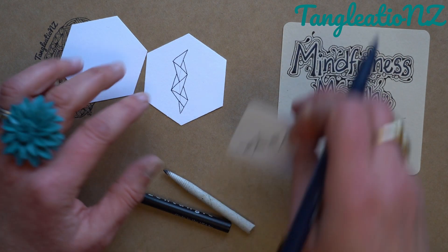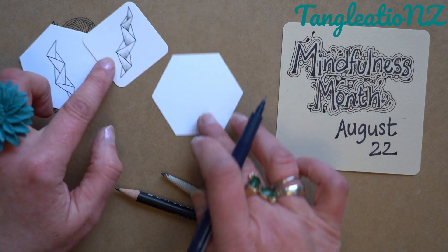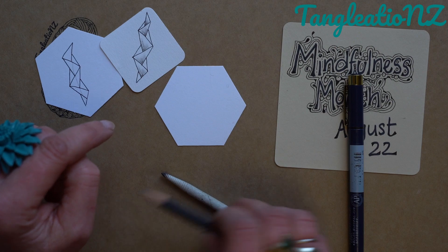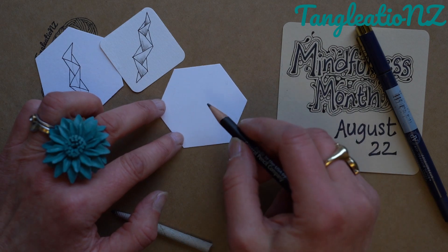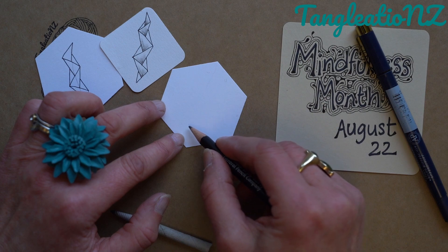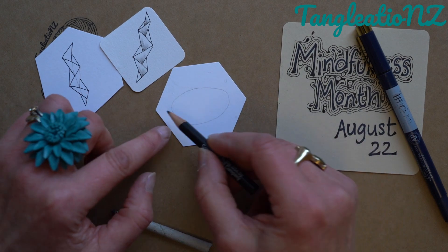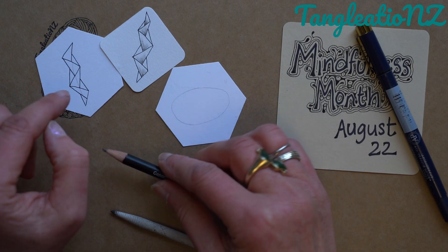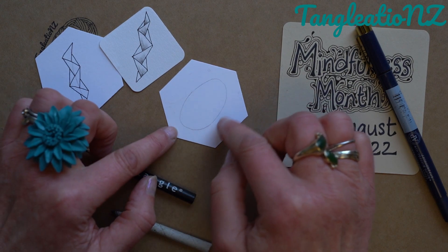Of course, you can choose to shade it how you like. However, today I'm hoping that you will come with me on my journey as we turn Ing into a ring. So grab your tile or your section and choose which one you're going to do. Inside your section, use again a string line, but this time the string line is going to be in an orb, with a little bit of space around and a little bit of space in the middle.